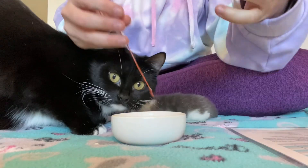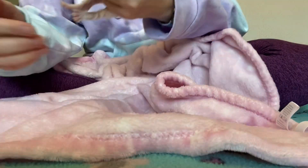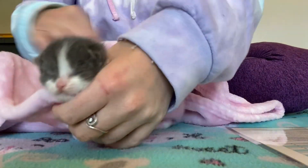Please do not go off of what you see me giving Mouse, as I'm giving him a slightly smaller meal because he is also still nursing on mom, just not getting the amount of nutrition that he needs. So I'm just giving him some extra.